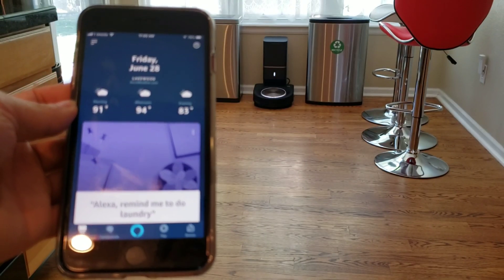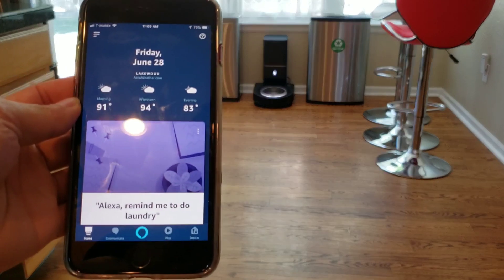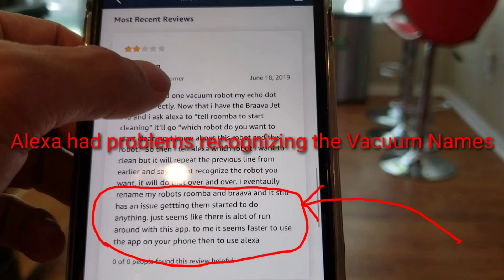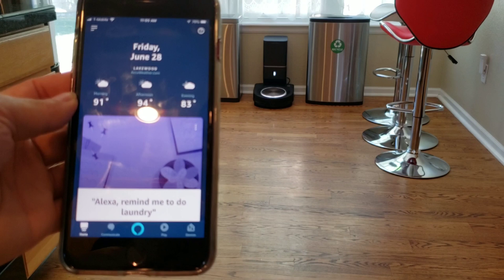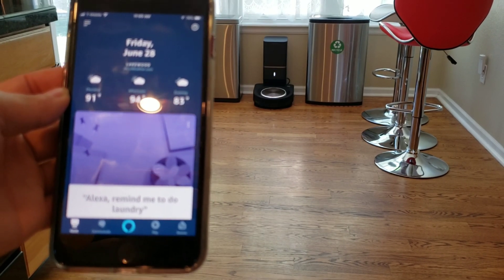Here's a look at the Alexa integration with the Roomba S9. When I first got the Roomba S9, this feature only worked once, and then after that it never worked for about two weeks.